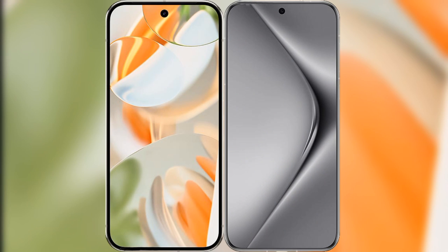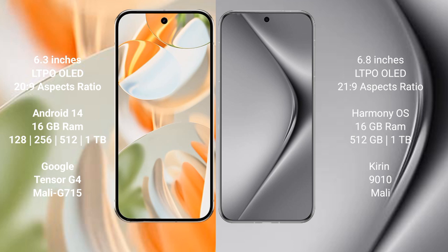Comparing the Google Pixel 9 Pro with the Huawei Pura 70 Pro Plus. The Google Pixel 9 Pro features a 6.3-inch LTPO OLED display. The Huawei Pura 70 Pro Plus features a 6.8-inch LTPO OLED display.